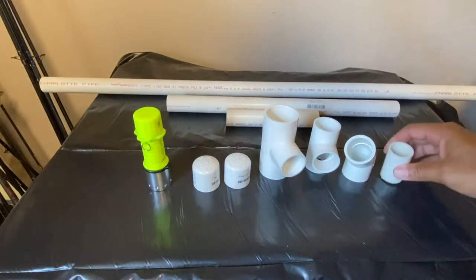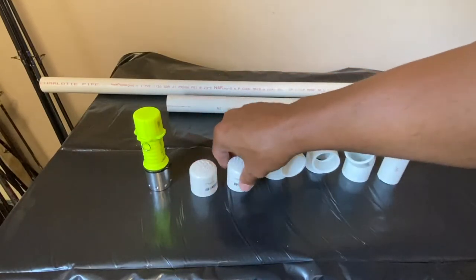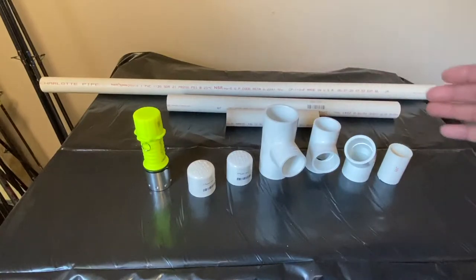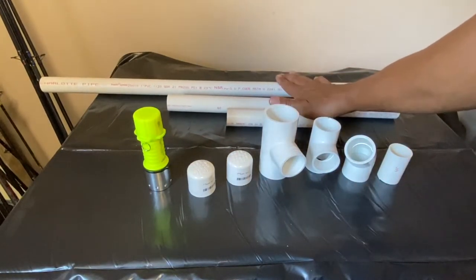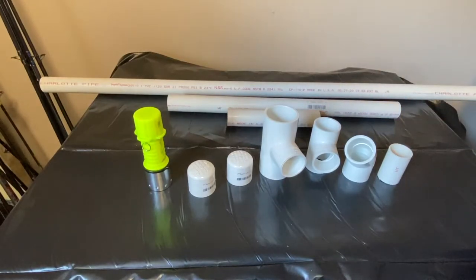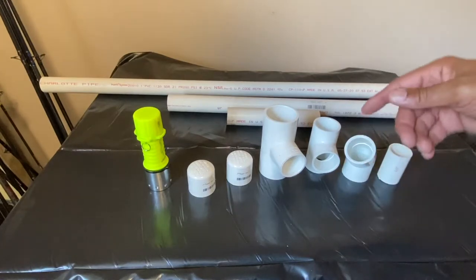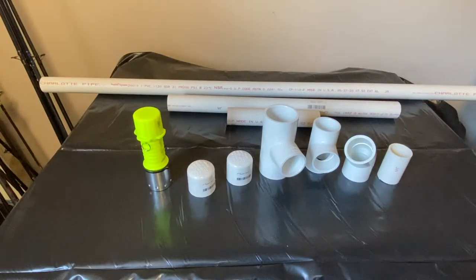To finish it off, I have two caps — one for where the handle is and one for the back end where my forearm rests. All of this was cut from one piece of PVC, and I have about 50 inches left of the 10-foot pipe. Now I'm going to glue everything together, so stand by and you'll see me put it all together.